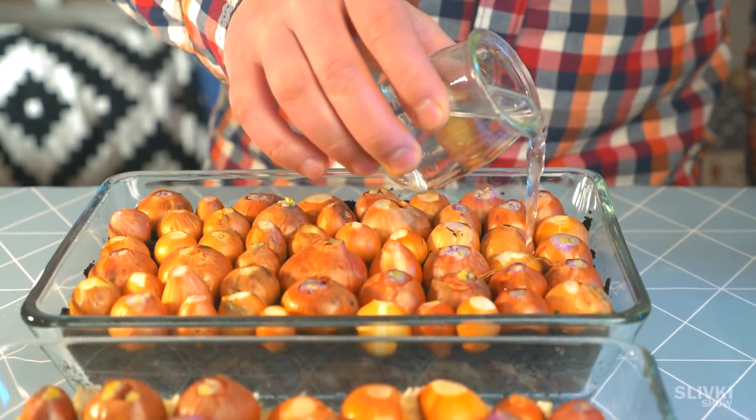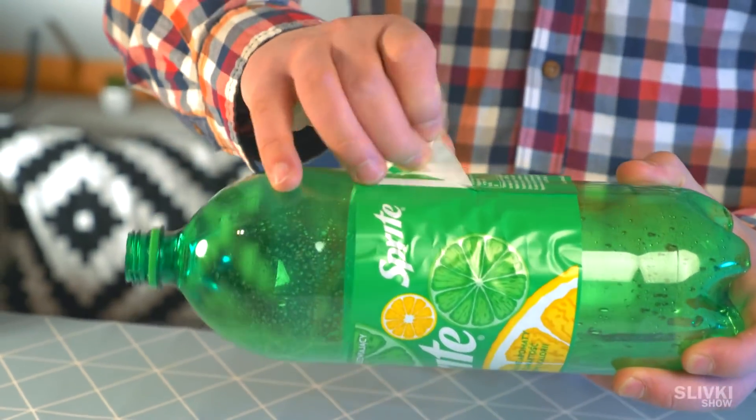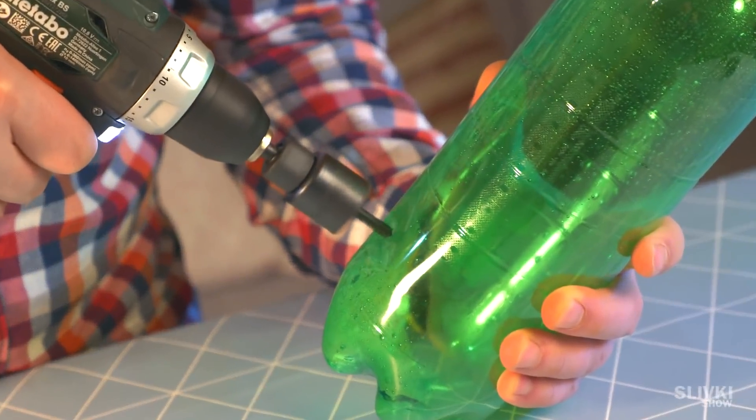Oh, I can't wait to harvest it. But we don't stop here — we also found an interesting way to grow green onion. Let's try it now. We gotta take a big plastic bottle and make holes in it, about an onion size.